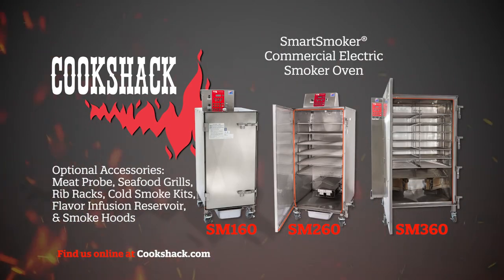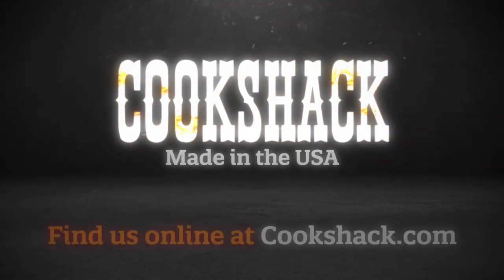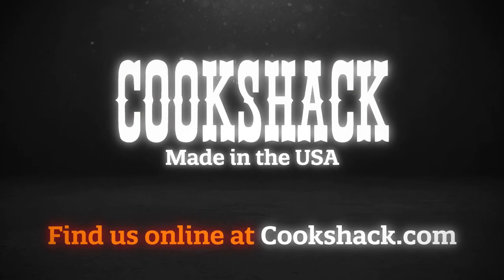Optional accessories include a meat probe, seafood grills, rib racks, cold smoke kits, flavor infusion reservoir, and smoke hoods. Contact us today for more information on our high-quality cooking products. Cook Shack — high-quality barbecue at your fingertips.